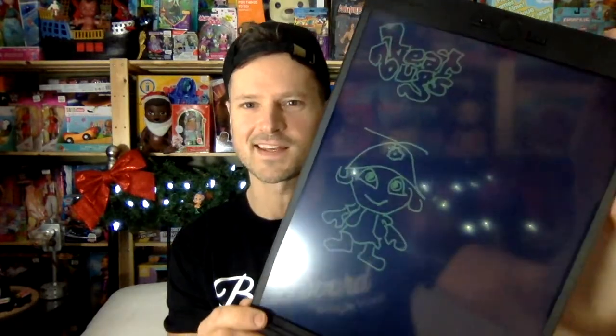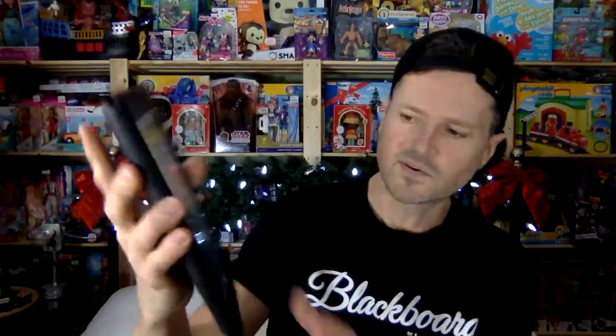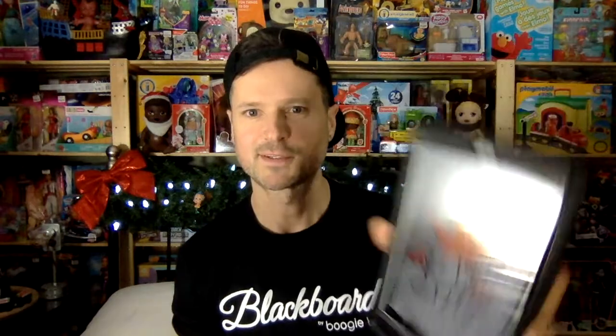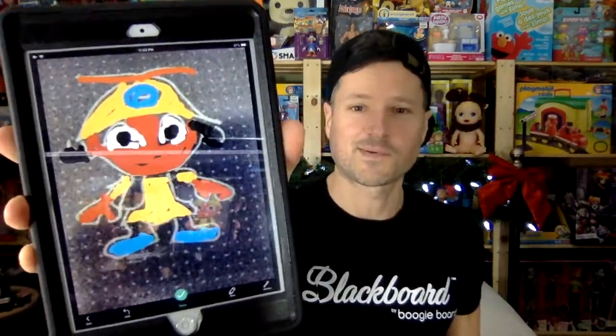My favorite part of the Blackboard is that it's translucent so you can actually trace things — how cool is that? There are also apps that you can download. You take your mobile device, it'll recognize the board, then you press the scan button and select the portion you want to capture. There's an enhance button, and I kind of like how the grid looks anyway. You can enhance it, add to it, color it in — it could be lots of fun. Make your own coloring books for the kids! You can save it as a PDF or an image. The app is fun.